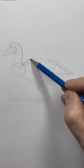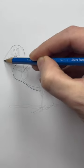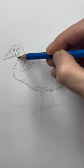Now let's outline the whole thing. Press down a little harder with your pencil here. Go around as slowly as you need. Now draw a line for the beak and another one to define the white areas.